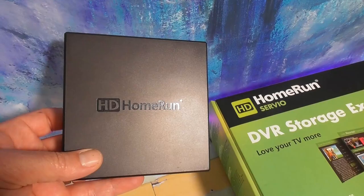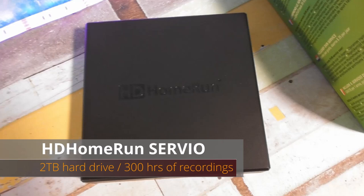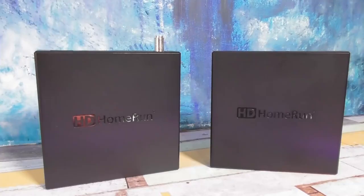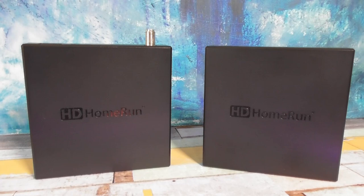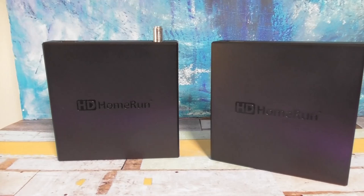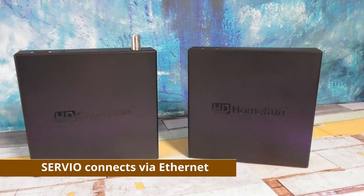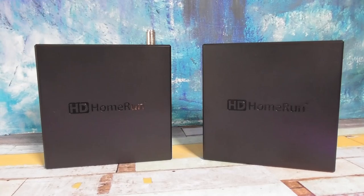When the Scribe came out, Silicon Dust also released the HD Home Run Servio. From the outside it looks just like another HD Home Run device but it's actually made for expanding your HD Home Run tuner or DVR — it's not a standalone piece of hardware. The Servio is basically an alternative for HD Home Run owners that don't want to set up a PC or a NAS for recordings. So let's say you already bought an HD Home Run Connect or Extend and having your PC on all the time isn't working for you. You can hook up a Servio that'll add a two-terabyte hard drive to your setup — that's about 300 hours worth of recordings. The Servio was initially priced at about $150 but I've seen it for a few dollars cheaper. The real benefit is that the Servio can definitely be cheaper than buying a brand new mini PC and adding a hard drive to it.